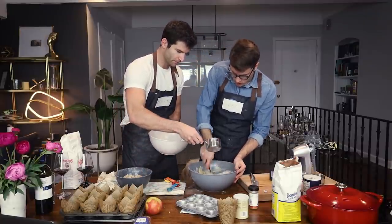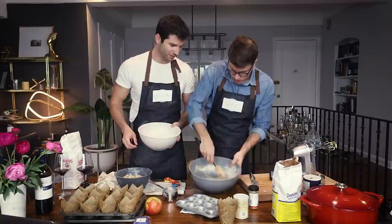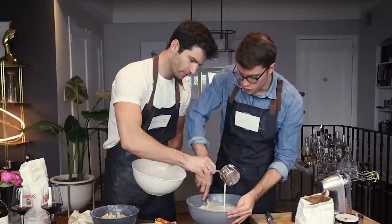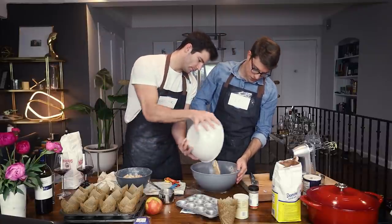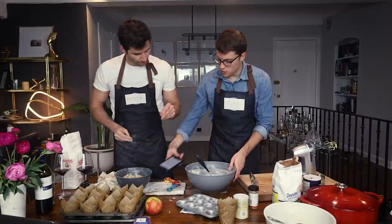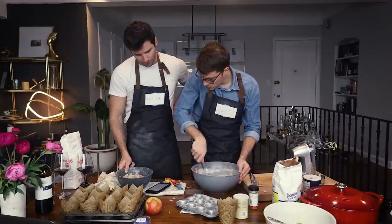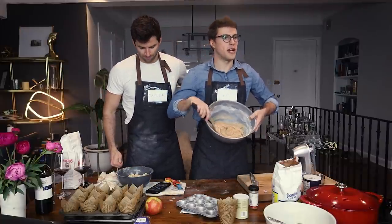We continue alternating: a little dry, then more milk, then more dry — back and forth. This is so satisfying. Once all combined, the recipe says to fold in diced apples and scoop mixture into the prepared muffin tins. It's looking very much like a batter consistency, which is always a good sign.